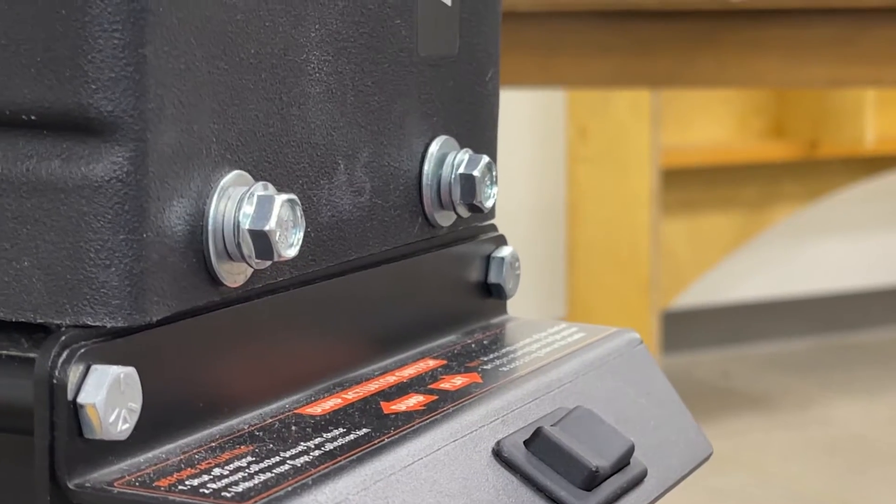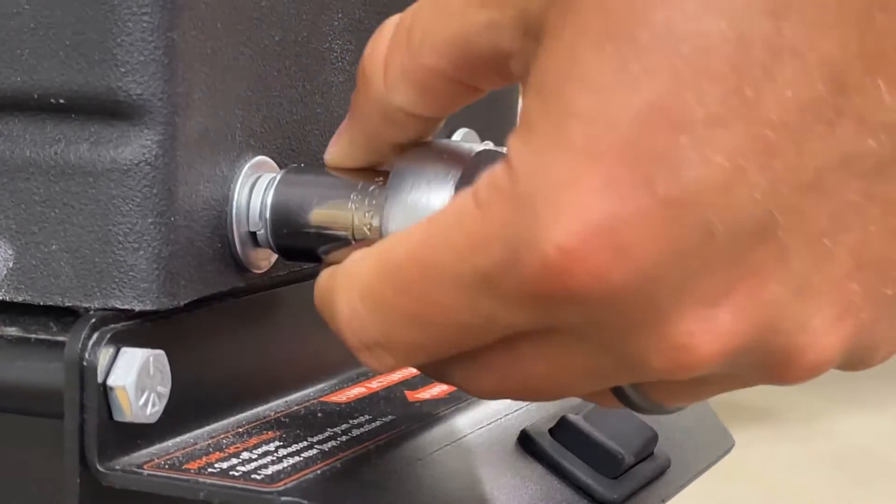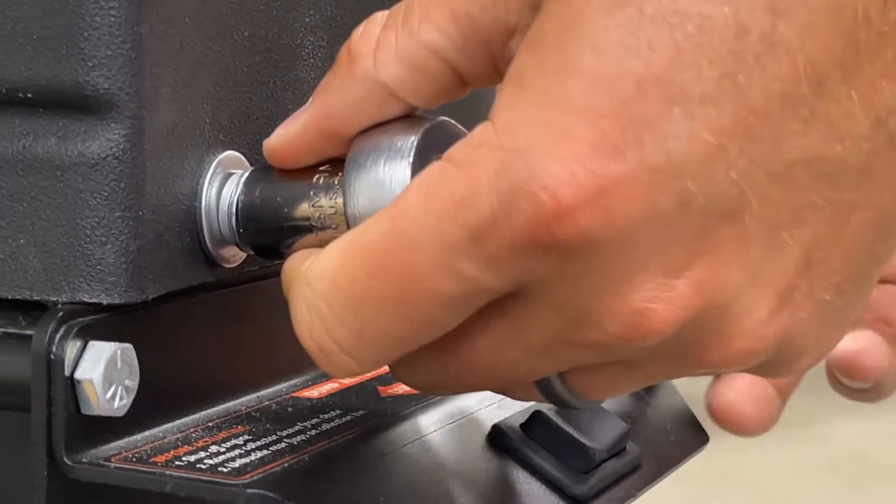With all four bolts finger tight, you can come back through with a half inch socket and ratchet and tighten them down.